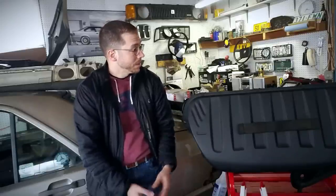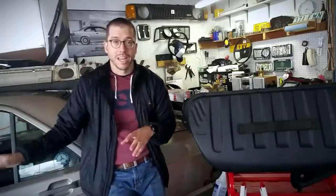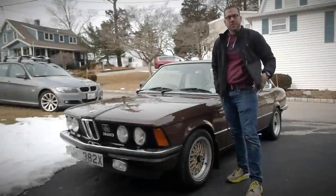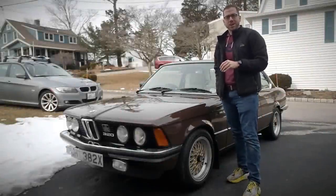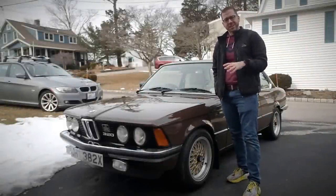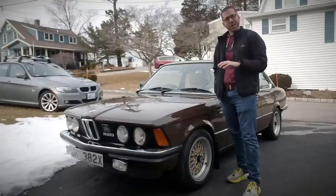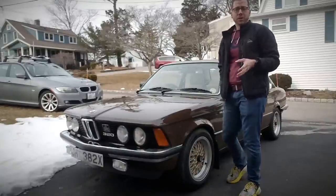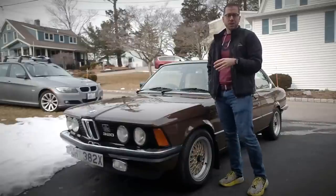With that being said, I'm going to show you one other thing that explains why I'm so confident this 190 is on its way back to being on the roads. If you've been a barnfinds.com reader for any length of time, you know that my last barn find — or more accurately, farm find — was this 1980 BMW 320. This was a Euro-spec car, right-hand drive, with a carbureted two-liter inline-six motor that wasn't sold in U.S. vehicles.